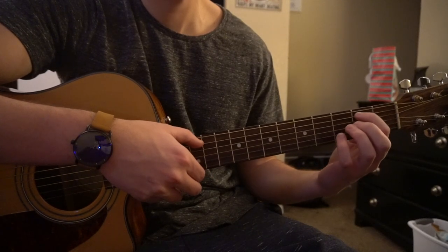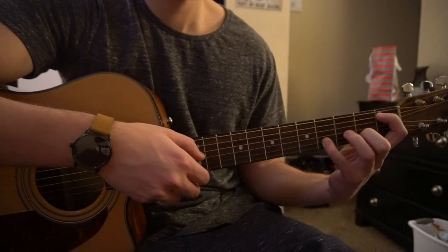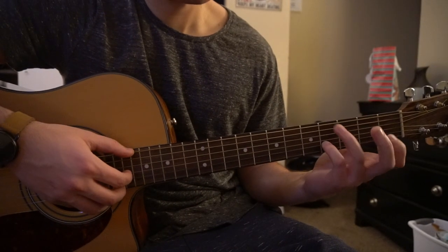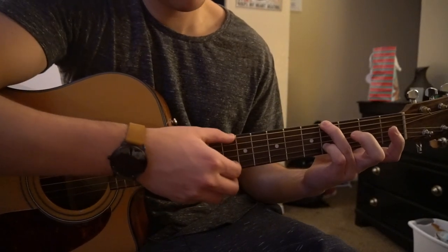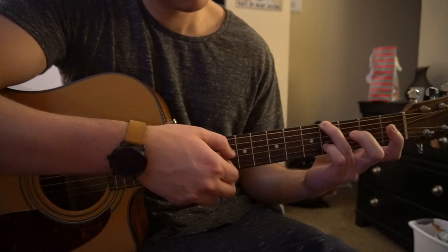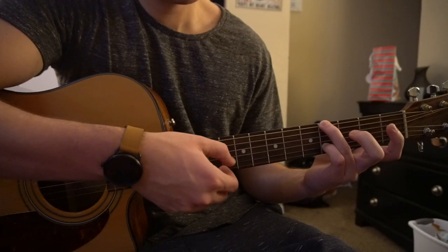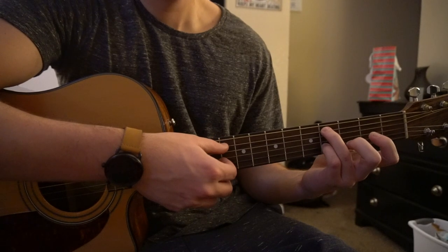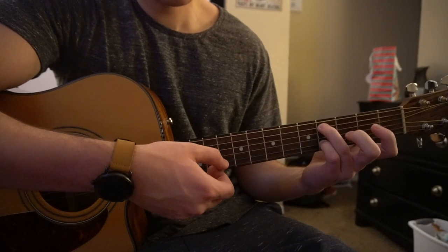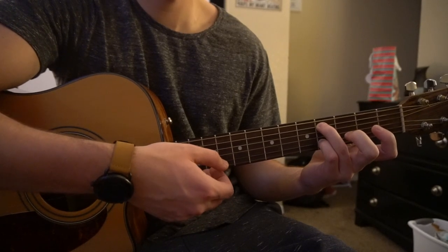So the first part sounds like this. Then we are going to put our ring finger on the 4th fret of the low E. Pinky will stay on the 4th fret of the B. We're going to pick our E and our B string simultaneously, take the B again. Drop your ring finger down to the 4th fret of the A string, and play the A and the B simultaneously, and then play the B string again.